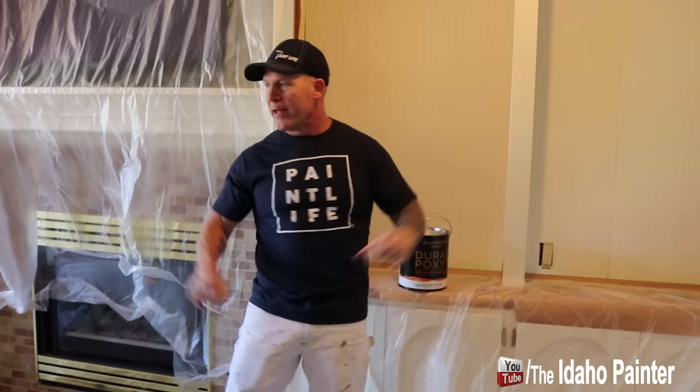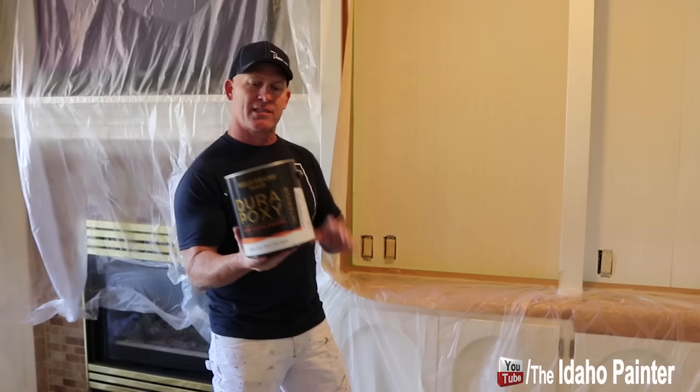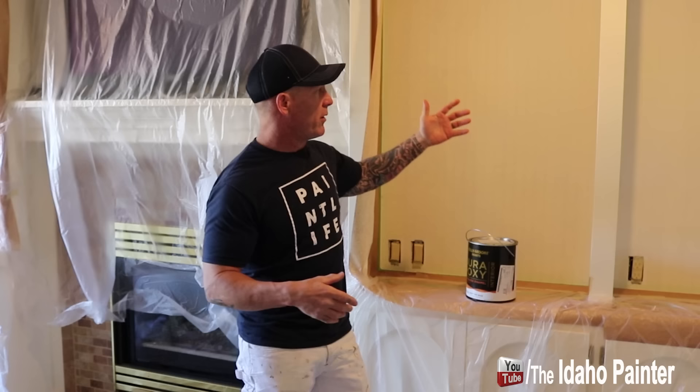We're just going to be spraying the backs of this entertainment center. We've got our DuraPoxy right here. The color is kind of a turquoise color — you probably can't see that. It's in a deep tint base, so it's not going to be easy to spray. You can't do it in one coat because it'll run really easily, so we're going to try multiple fog coats and see how it turns out, so stay tuned.